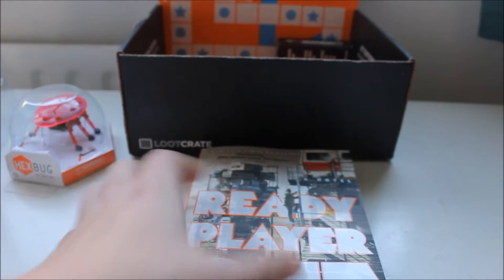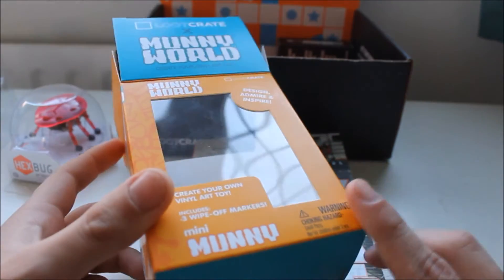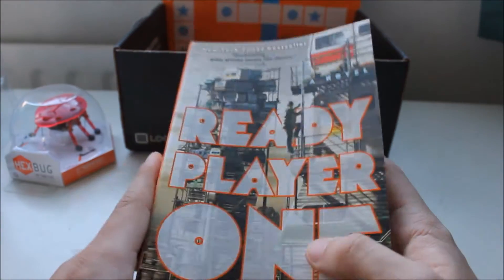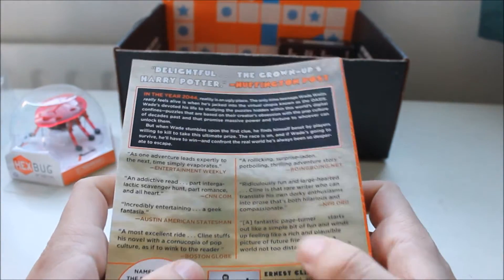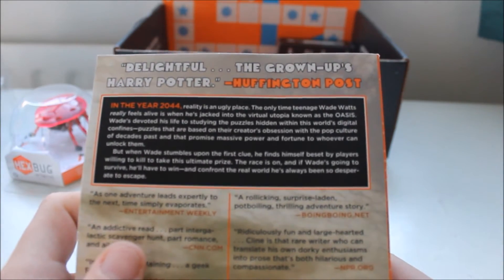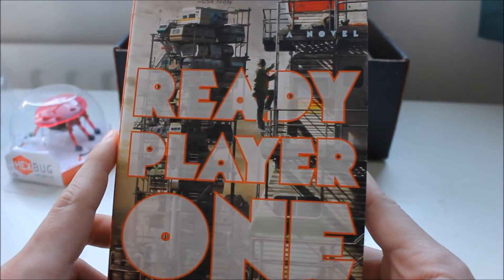Next up, a book. Loot Crate's kind of gone away from the generic pop vinyl — other than giving you the one you can make yourself — or a t-shirt, and actually giving you a really nice book. One that I might actually read. I'm not normally a fan of books, but it looks pretty interesting. "Delightful — The Grown-Up's Harry Potter" according to Huffington Post. You can always trust them. And it is a New York bestseller, titled Ready Player One.